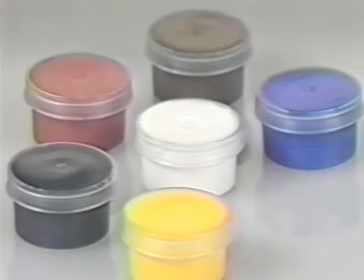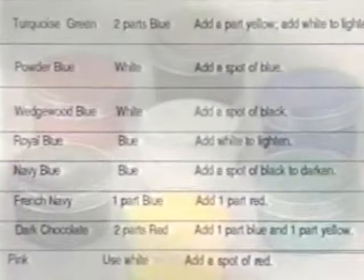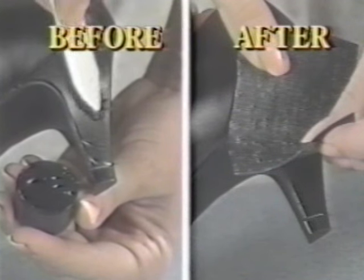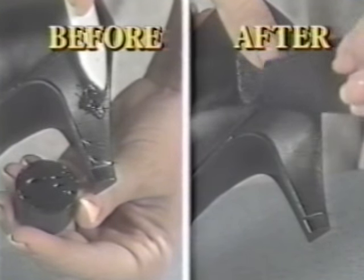You get all the colors you need, along with an easy-to-follow mixing chart that shows you how to perfectly match any color. Even these ruined $90 pumps can be made like new — just apply and let dry.